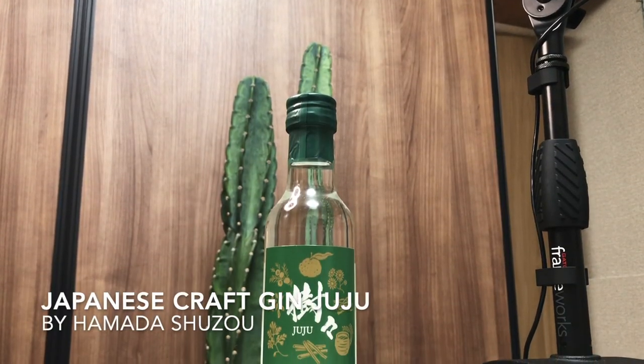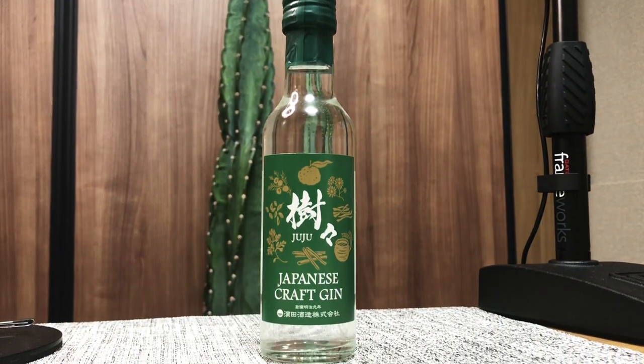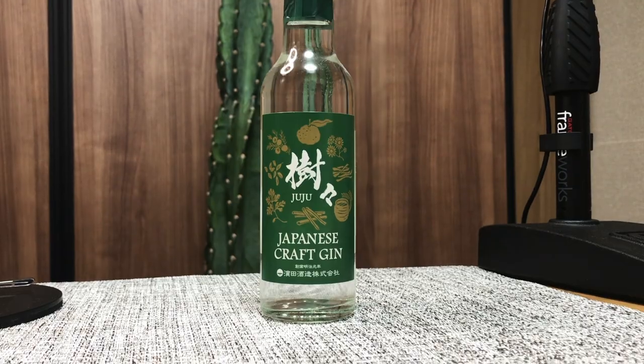I picked it up from the convenience store, Lawson. I paid 748 yen for a 200ml bottle, which is a little pricey. This is produced by a company called Hamada Shuzo, based in Kagoshima.